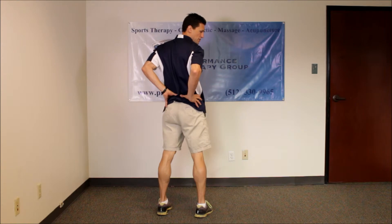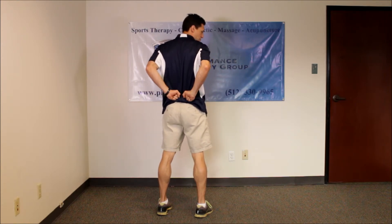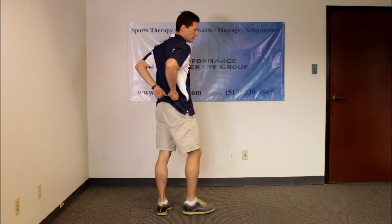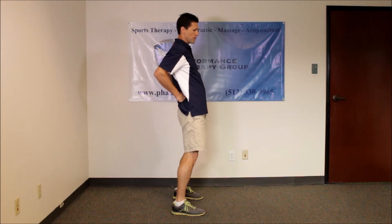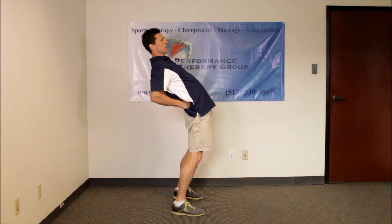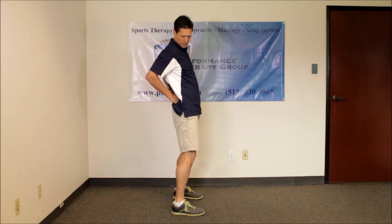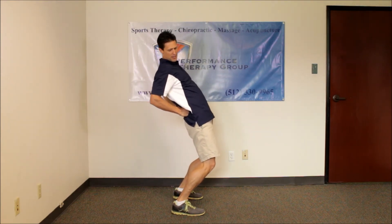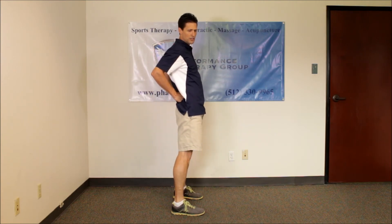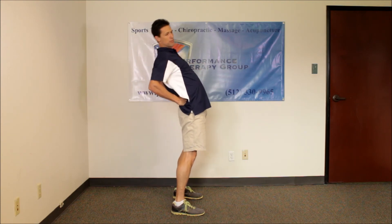This way, or use a fist to push against your PSIS there, and then you just bend as far back as you can. With support there, you relax your abs and bend as far back as your body will allow. And you don't bend the knees — we don't want to see this, that doesn't tell me anything about my back. You want to lock out your knees and bend at your hips and back. That's proper assessment.